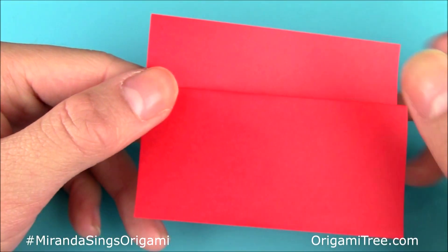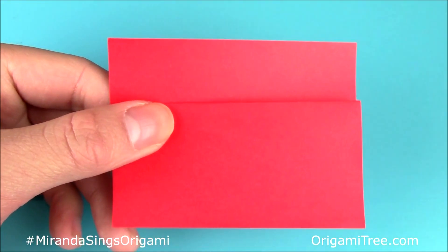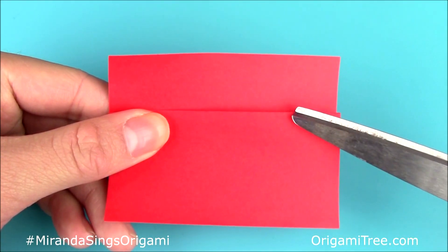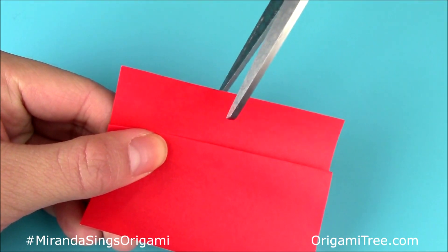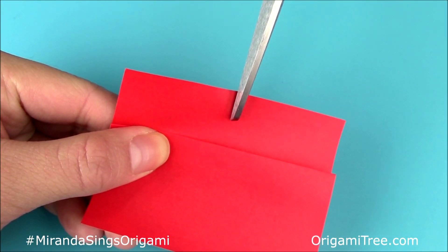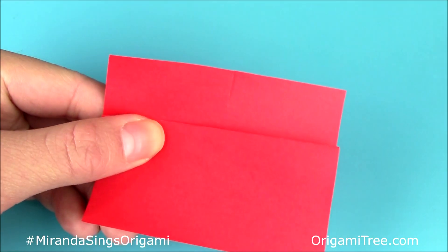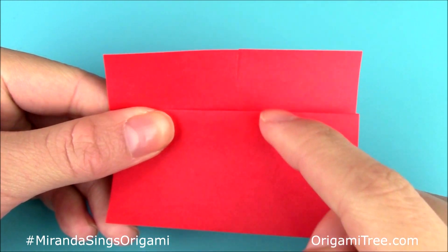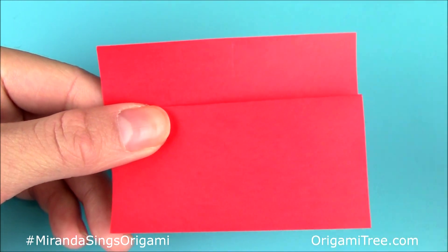So now we're just going to flip it back over to the front side. Then you're going to take your pair of scissors and gauge where the center of the lip is. You don't have to be exact, but if you want you can use a ruler. I'm just going to eyeball it and then cut it halfway down. When you make the slit, make sure you don't go all the way down to the edge — just cut about halfway.